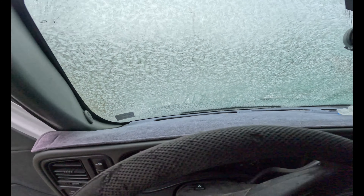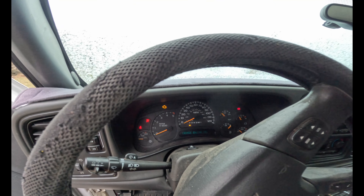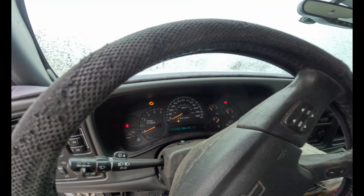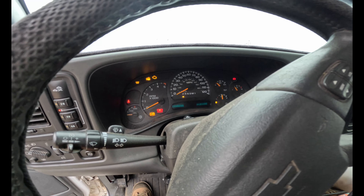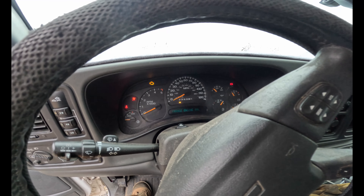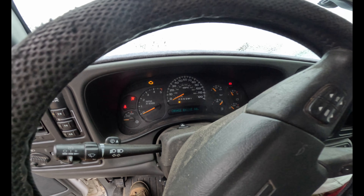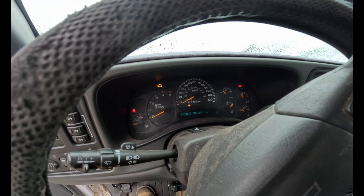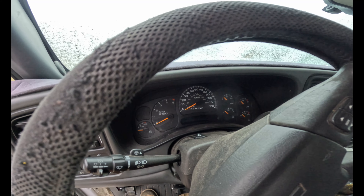Now look at that frosted windshield. All right, buddy — I don't see the glow plugs lighting up. What's going on with that? What's the deal here?